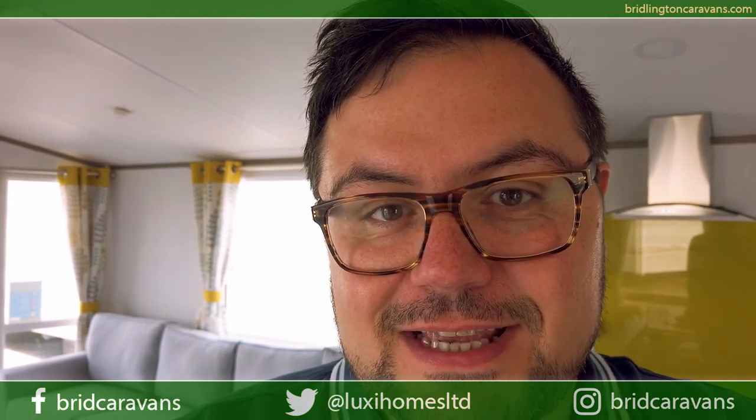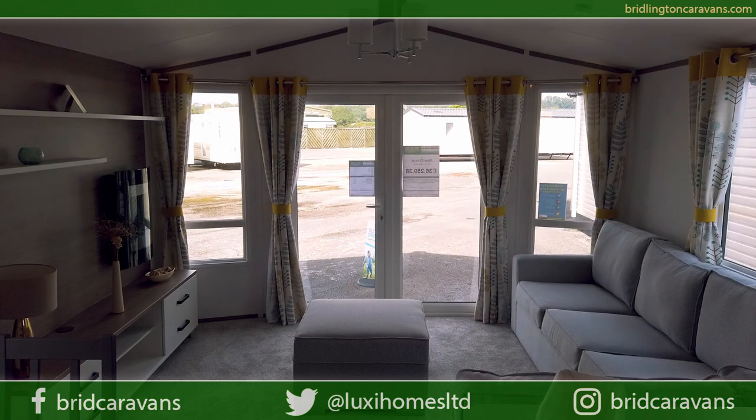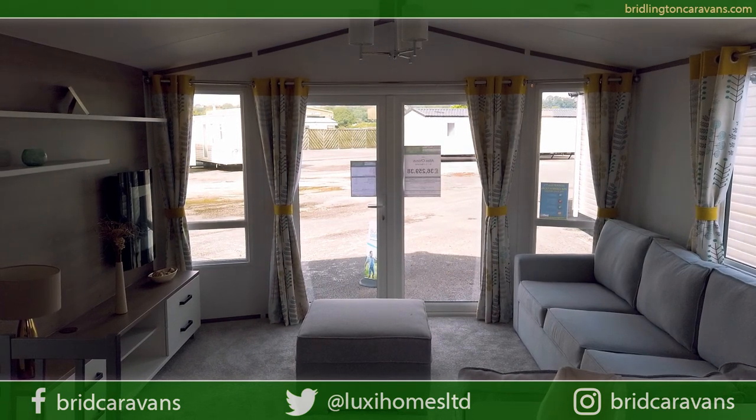Hi, I'm John and welcome to Burlington Caravan Centre. This is the Atlas Corus. Before I show you around this caravan, let me tell you the exact specification that this holiday home has as standard.